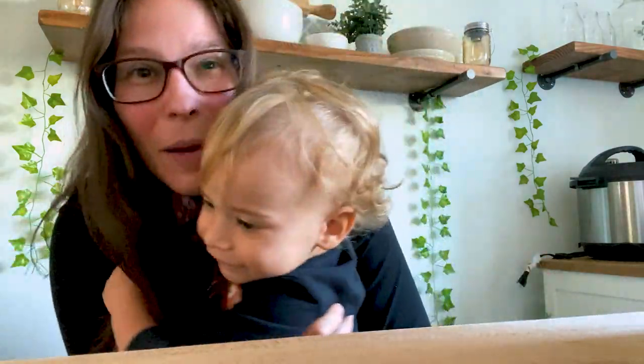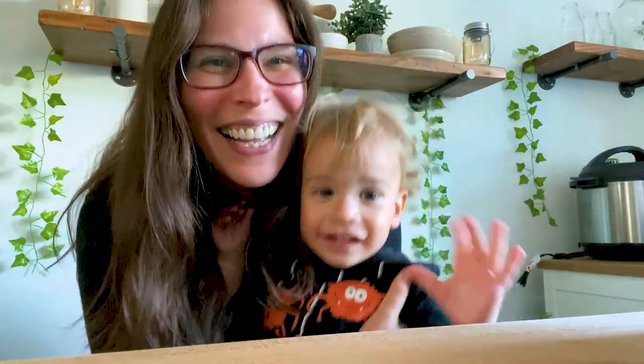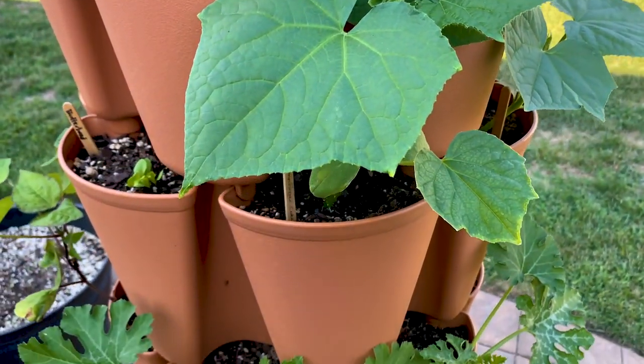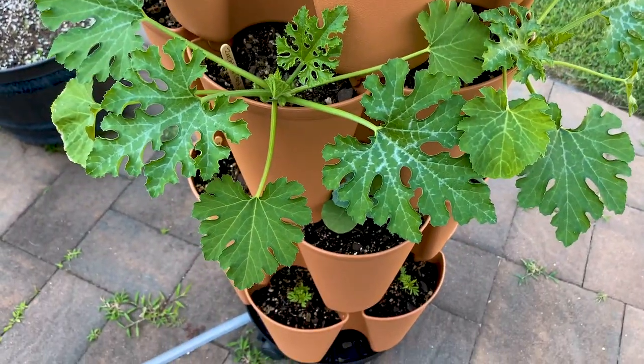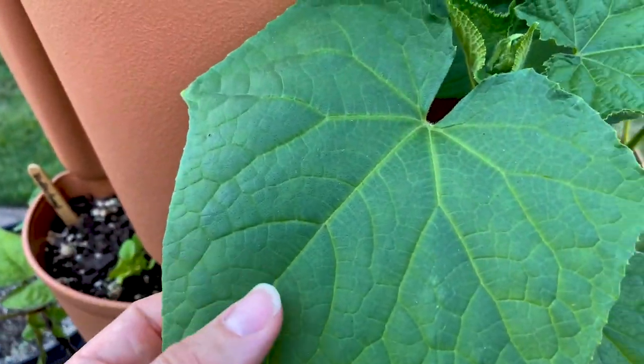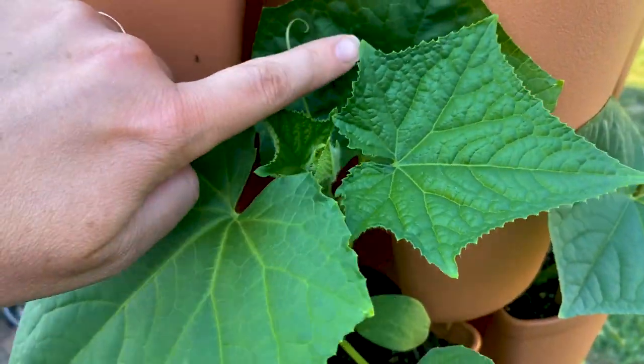Here's our three and a half week update on our green stalk. It is growing great — oh my gosh, I am so excited, super thrilled with how well it's doing.